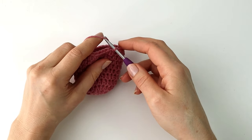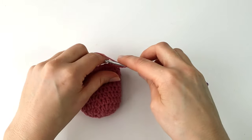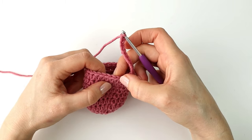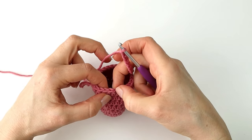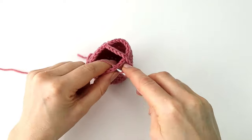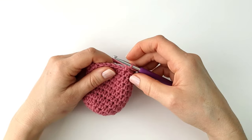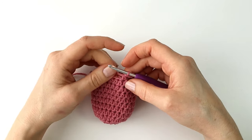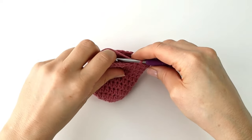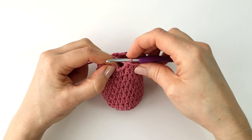For round eleven I'm going to chain twelve, and then I'm going to skip twelve stitches — counting one through twelve. Here into the next stitch I'm going to make a half double crochet, and I will make a half double crochet into the next eleven stitches. At the end I'm going to make a slip stitch into the first stitch. What I have created here is a little hole where my heel is supposed to be.